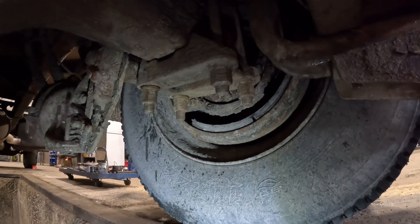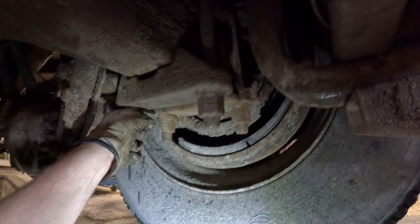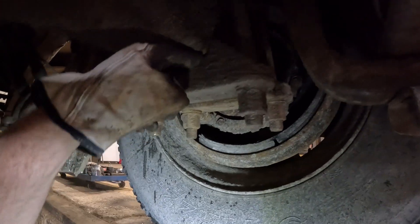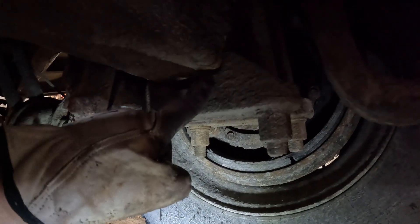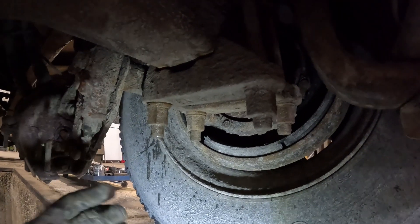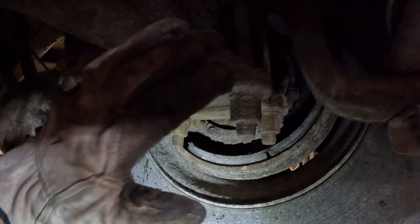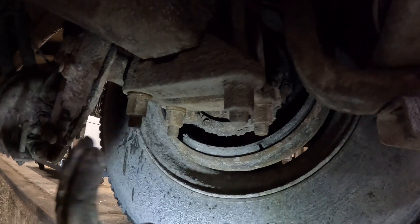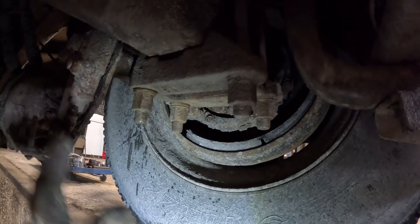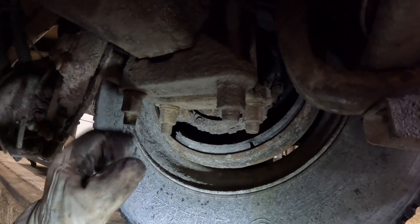The number one issue we see on these trucks is loose U-bolts. These have been loose for a little bit — this is a liquid load, so that can happen fairly quickly. Anytime you have loose U-bolts, cut them off and put new U-bolts on. Do not re-tighten them at all, ever, under any circumstances whatsoever — cut them off, put new ones on. These U-bolts are all stretched out, bagged out, and garbage.